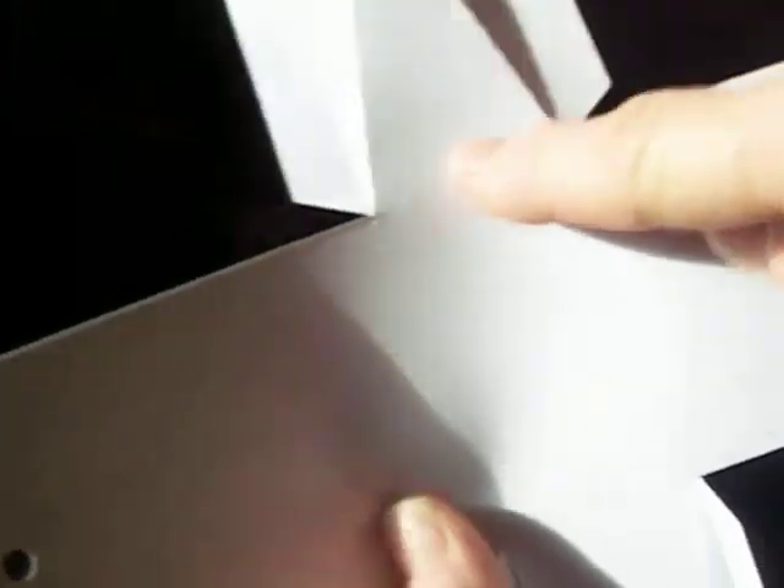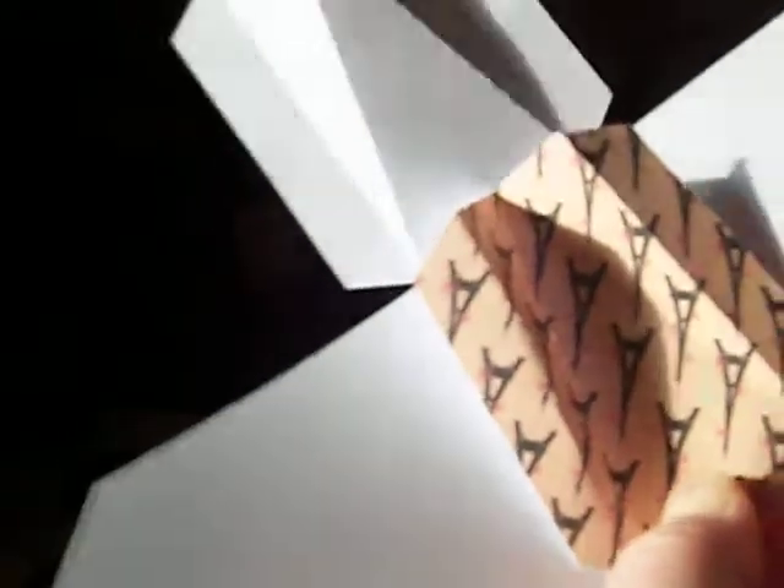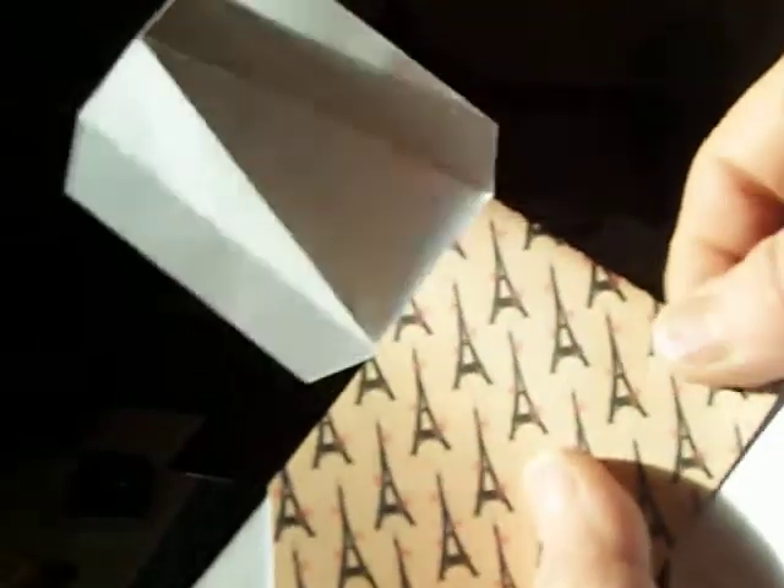It has a purple lady line here, here, and here. So what we're going to do is fold that in, fold that in, fold that in, and this end. Now what we're going to do is glue this side and this side, and we're going to do the same on the other.